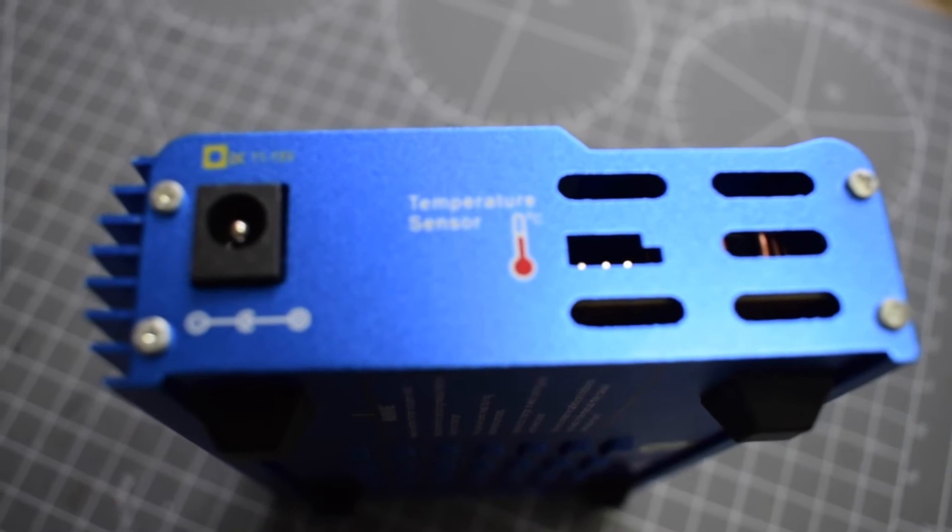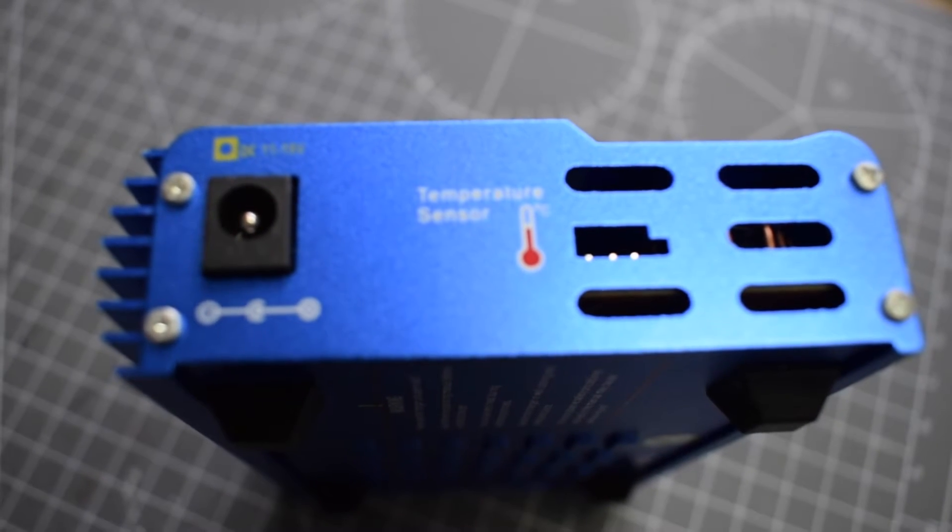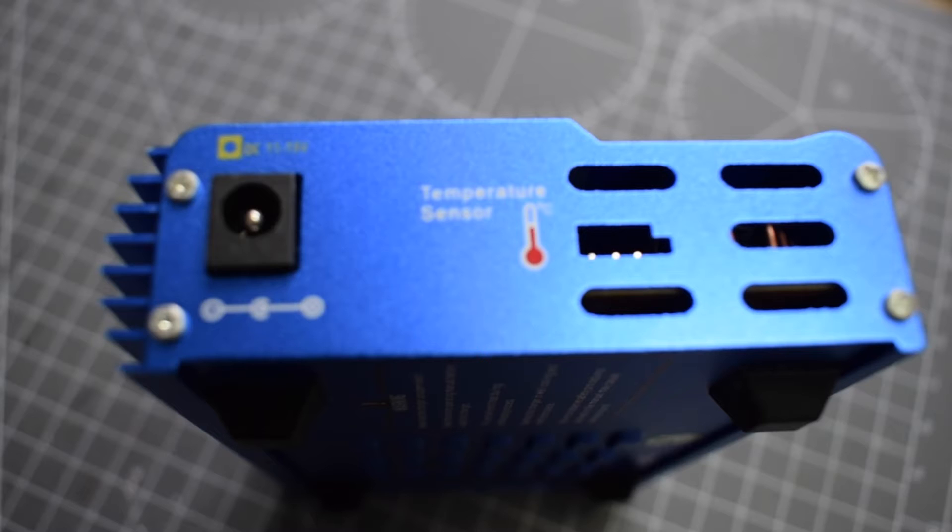On the left-hand end, there you have the power-in terminal and pins for a temperature sensor. The temperature sensor is not included, but it can be bought from Hobbyking for around £4. It also has some cooling holes to allow the heat out, as it does get very hot. We'll get onto that later in the review.